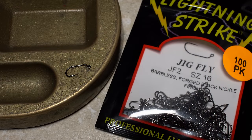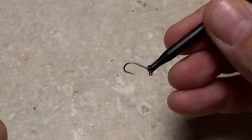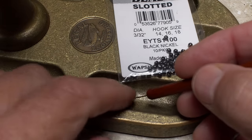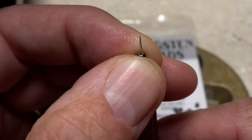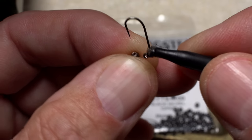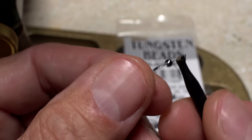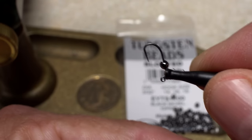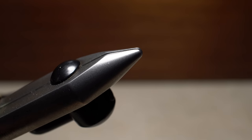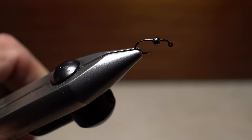For a hook, I like a Lightning Strike JF2 in size 16. I'll get hold of one with plunger-style hackle pliers and set it aside for just a second. I'll then stab a 3/32nds of an inch black nickel slotted tungsten bead with my bodkin. With the small hole of the bead pointed up and directly between my fingertips, I can easily insert the point of the hook into the hole and work the bead around onto the hook shank.